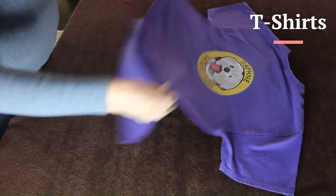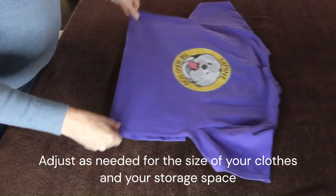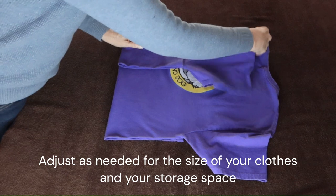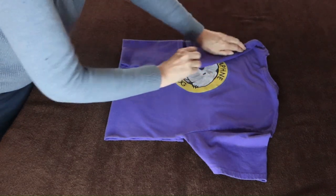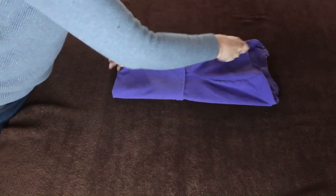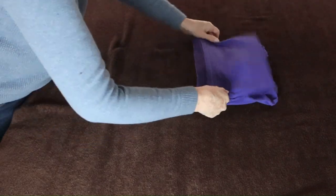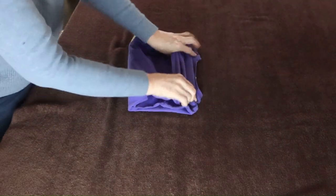Put a long or short sleeve t-shirt face down. Fold the bottom under one-third the length of the shirt. Fold the sides in to meet in the middle and fold the sleeves down along the sides. Fold the t-shirt in half, then flip the bottom to fold over the shirt.